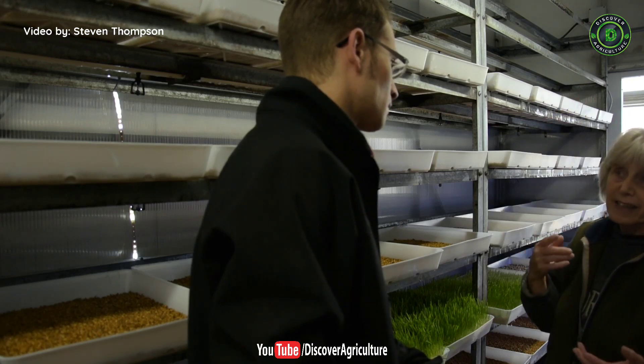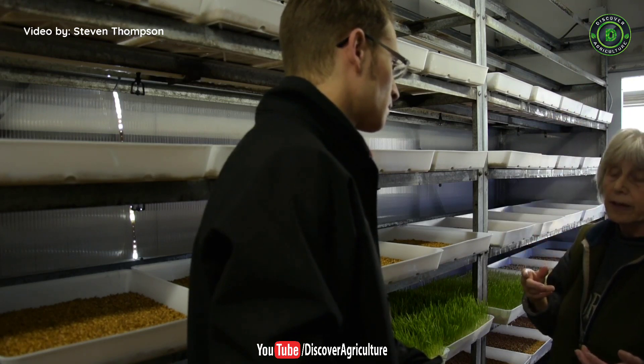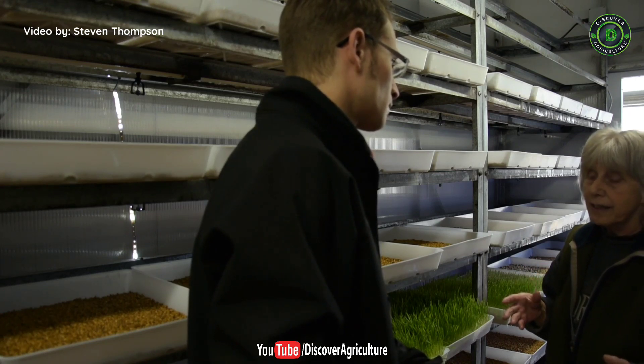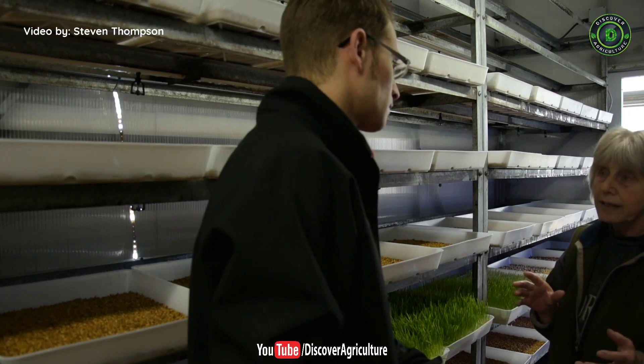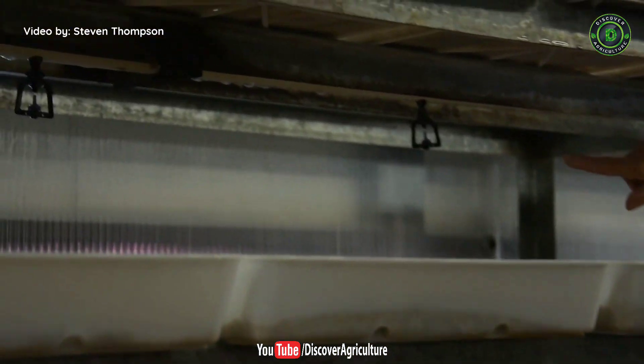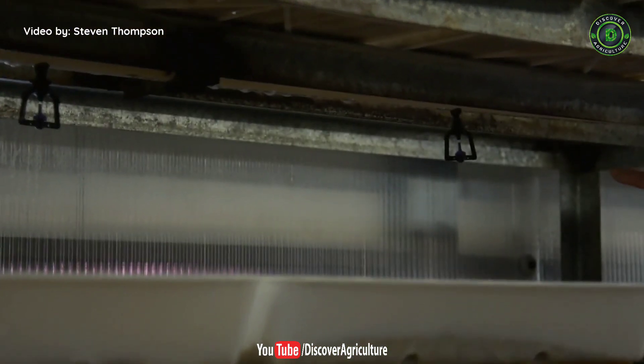What's the climate of the growing shed? It has to be climate controlled, and at the moment it's running at 21 degrees centigrade and around 85% humidity. There's underfloor heating and air ducting for heating and air circulation. So whatever the weather outside, you can maintain your own ideal climate in here. The other requirement is watering, for which they have overhead sprinklers.